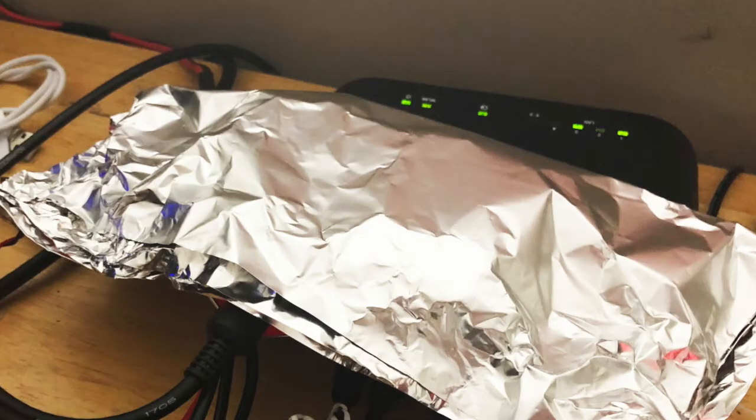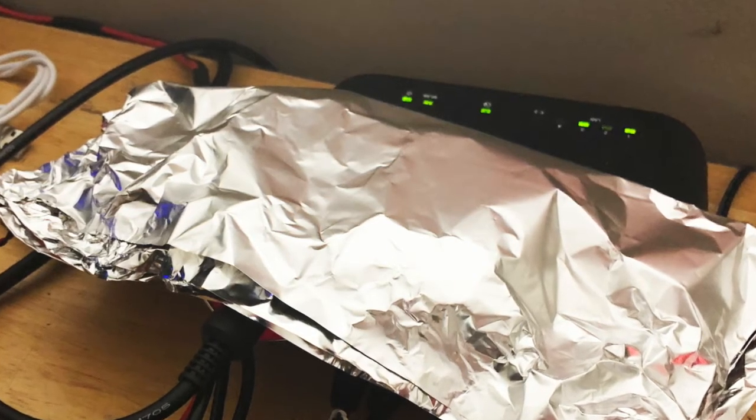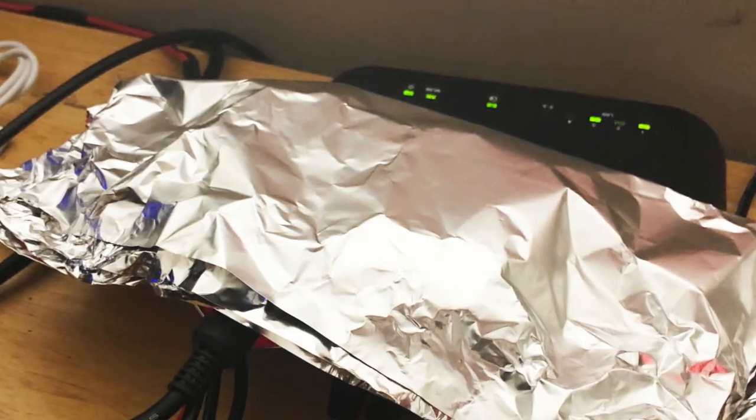And just to confirm that, this was what I used during testing — just plain old aluminum foil wrapped around the entire Raspberry Pi and the Draws Hat.